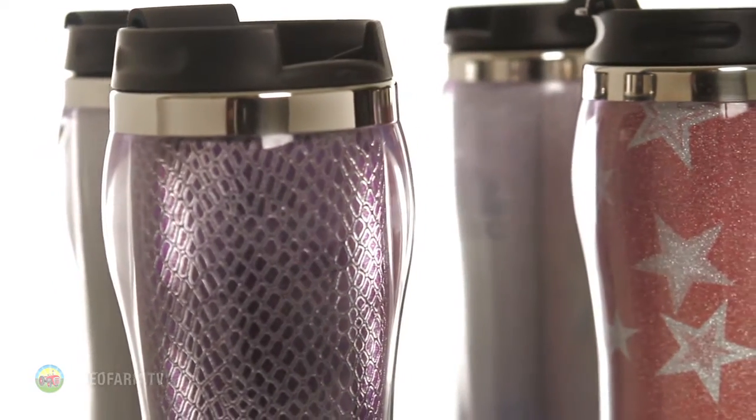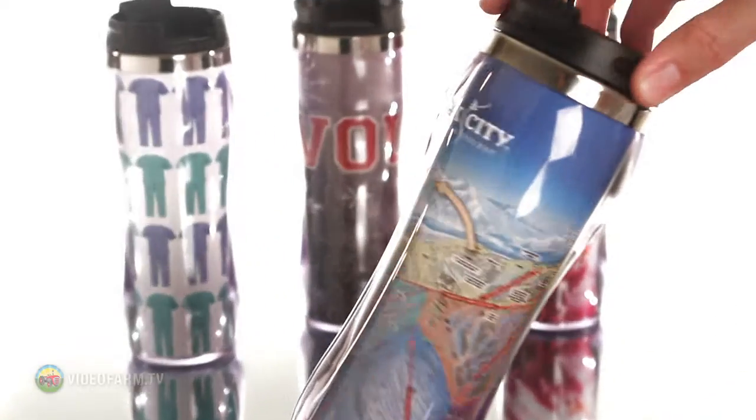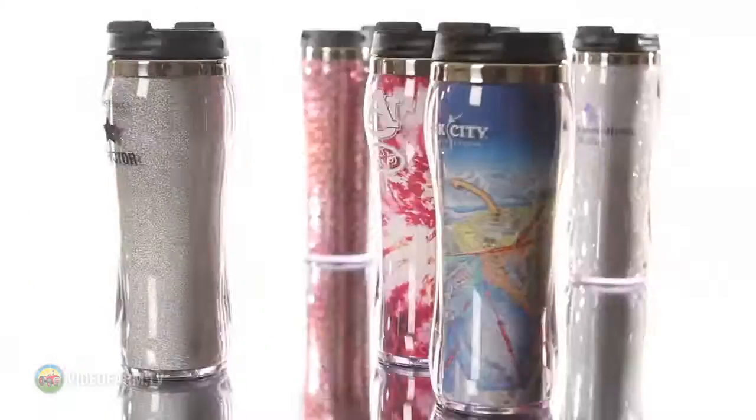Or choose from our cold color change design, or hundreds of stock art options used to create your own printed paper insert.